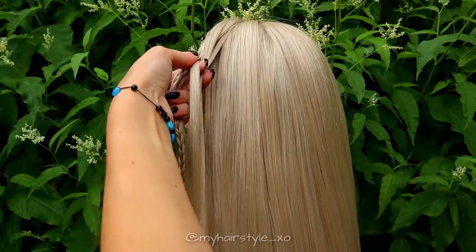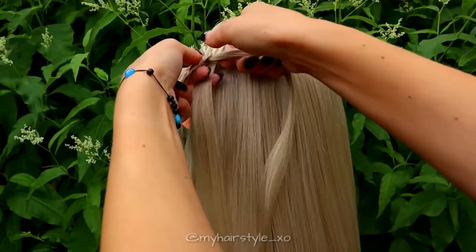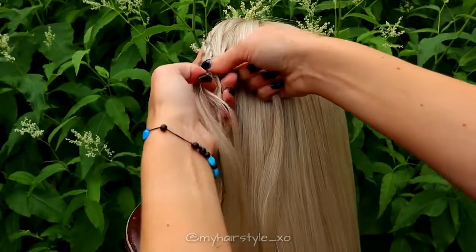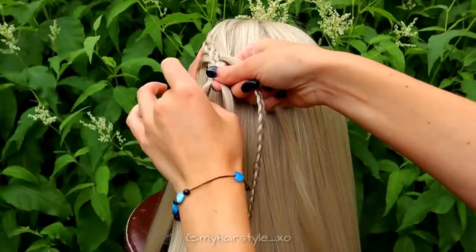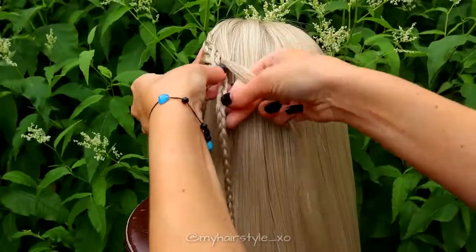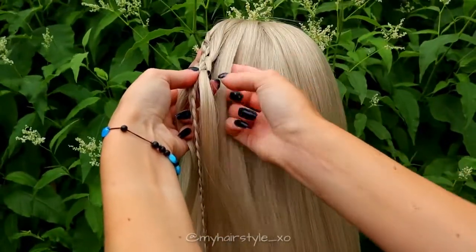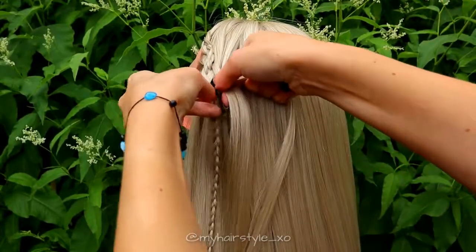Then from the other side, over and under the braid. Then again from right, under, add hair, and after that over the braid. Bring the strand from left, over the next and under the braid. Then from right, under, add hair, and then over the braid.